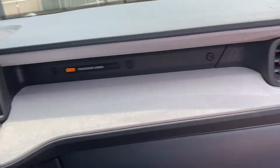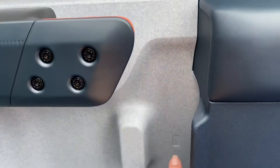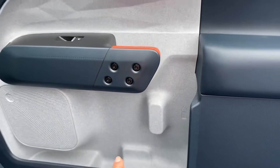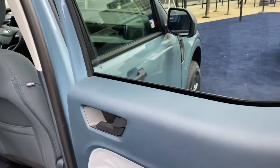The Maverick has an unusual door handle here — this shape allows you to put a full-size water bottle in it, and then another one right there. I also like the color of this Maverick — it's Area 51, which is also available on the Bronco.